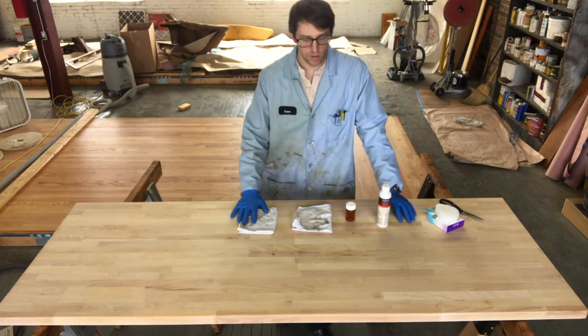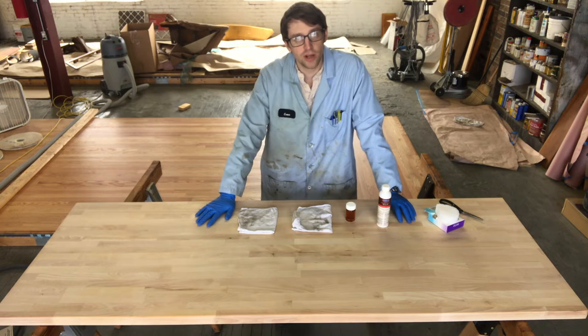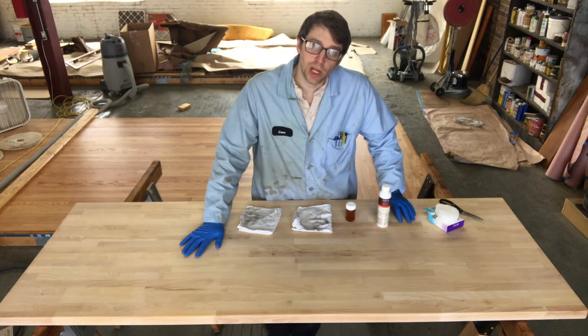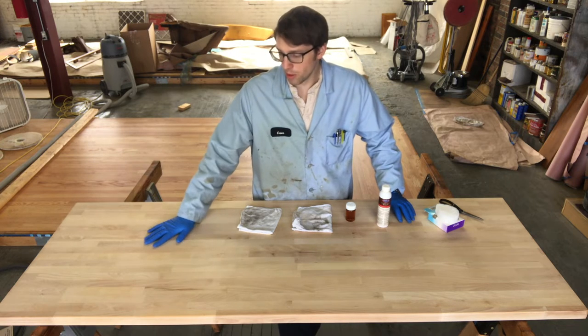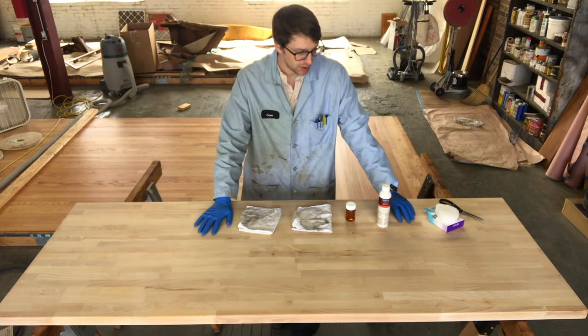Day one, step one: we've prepped the wood surface. We have a full sanding video you should take a look at, but we've done our final sand with 120 grit by hand, wiped it down with paint thinner or mineral spirits after vacuuming up any dust, and we're ready to start.